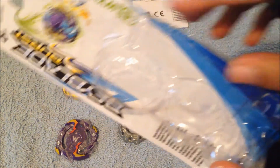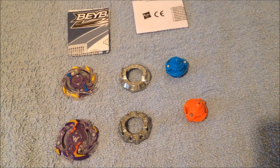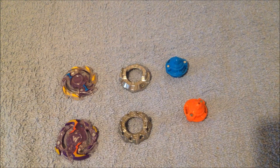So let's open this. With some difficulty I had to open the side because that was the easiest access to get all the parts out. Anyway, here we have all the contents from the package. Instructions — not important.